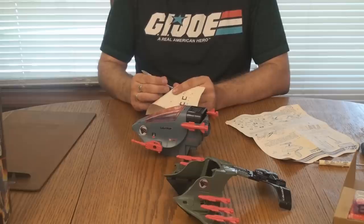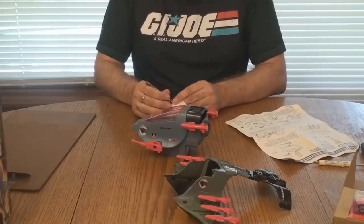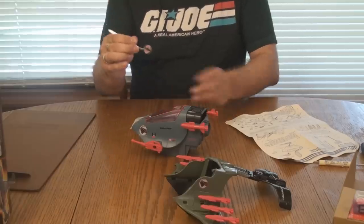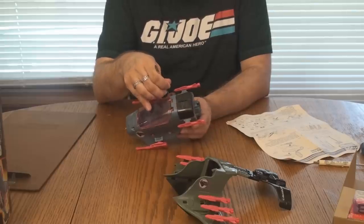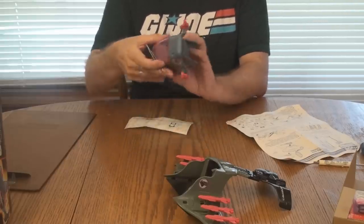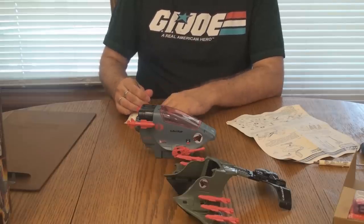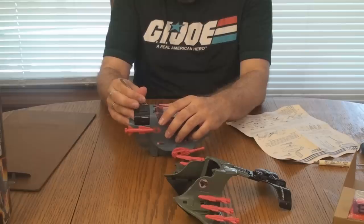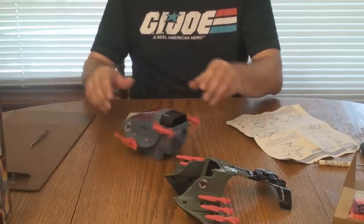Two Cobra emblems and we are done — with the stickers at least. They are pretty simple; they go on the sides. Let's try to get them straight. Right about there. There's one. Last one — there we go. We are done.